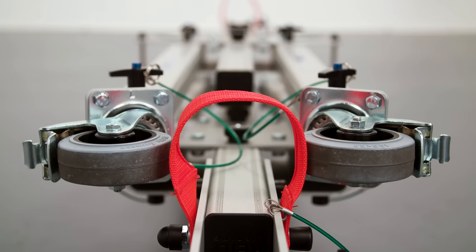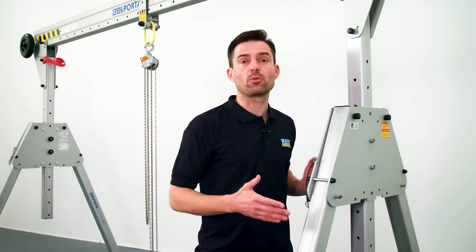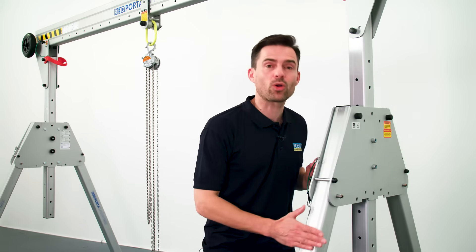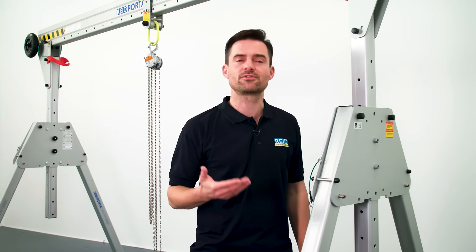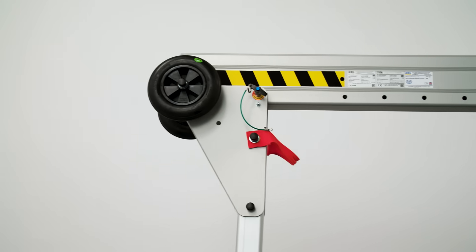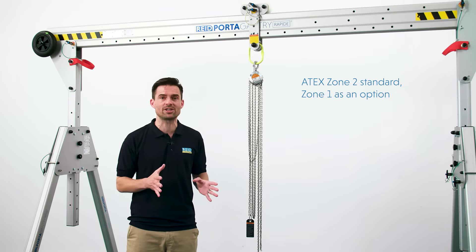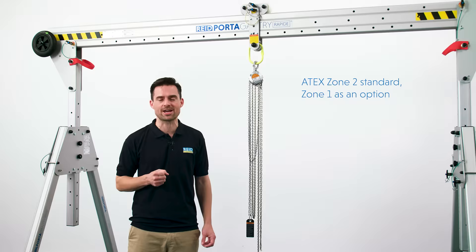Lifts and stairwells are no problem. The product is manufactured from marine grade alloy which is anodised to provide a quality surface finish and a good level of corrosion resistance for even the harshest environments. This also makes the product suitable for cleanroom and ATEX explosive environments. ATEX Zone 2 is a standard feature and Zone 1 can be achieved with a simple upgrade.